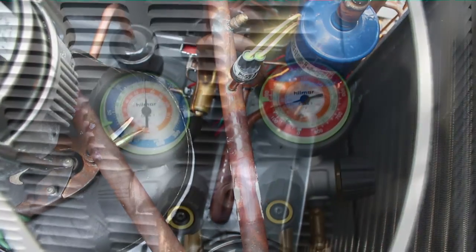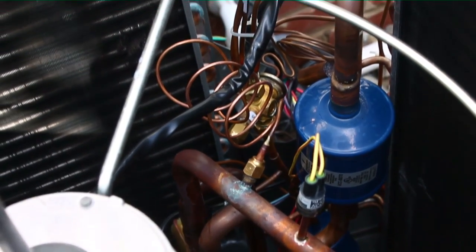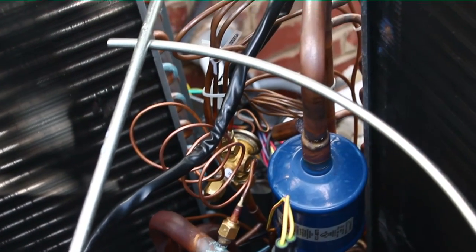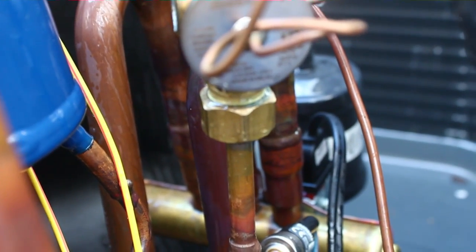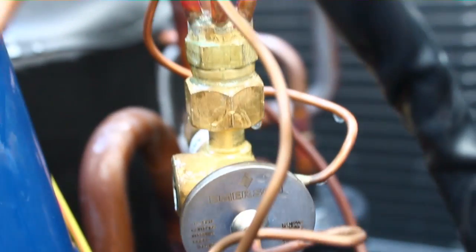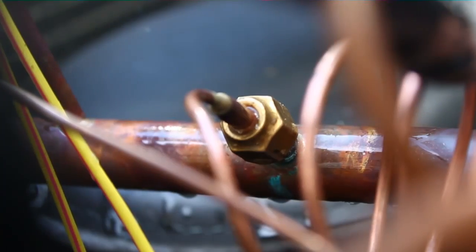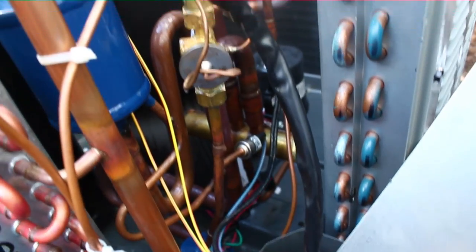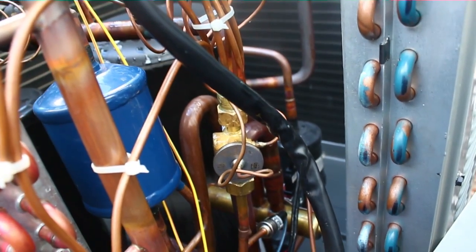Time to put the new one in and get it back working. I have the new TXV fitted up in place. Got nitrogen on the system and I'm going to go through with the bubbles — spray everything down, especially the area that was leaking before, and make sure we have no leaks. There's our TXV, bubbles all over it. Joint looks good down there. Come up to the top, the joint looks good there. There's the flare on the other side, sprayed heavily — looks good as well. We'll put everything back together and let it sit for a few more minutes just to make sure, and then we'll pull a vacuum.